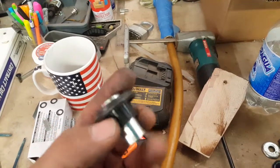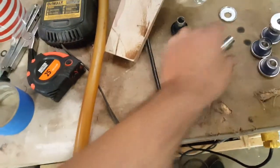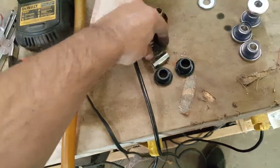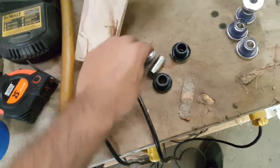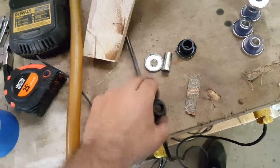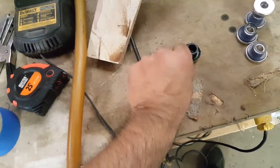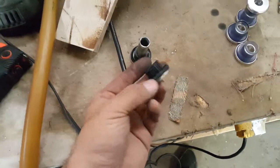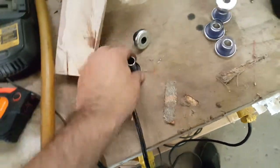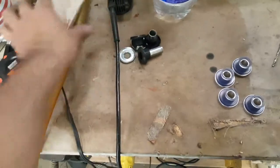Sure enough, the culprit was these rubber stock Harley bushings. They come on the left and right side — five pieces total: your chrome cap, your rubber bushing, your metal sleeve, and the top part.